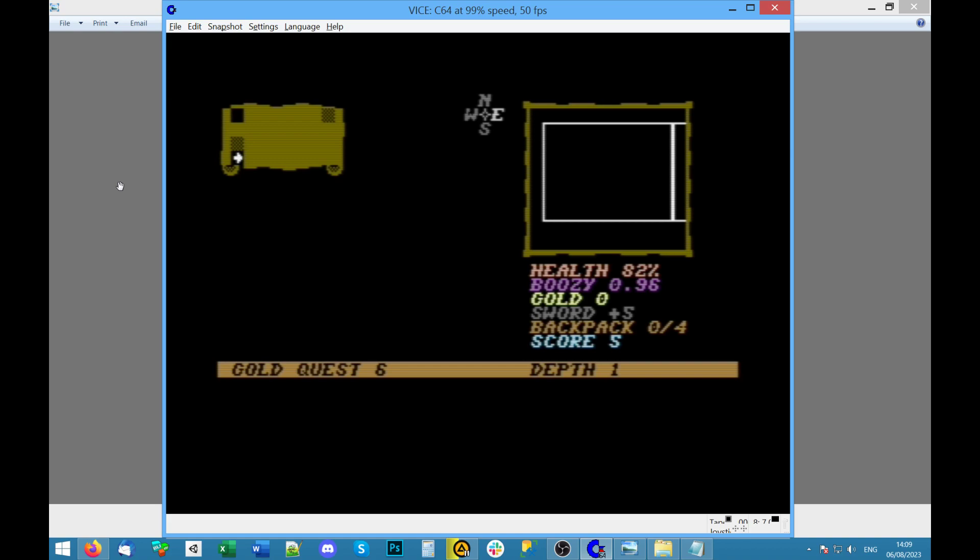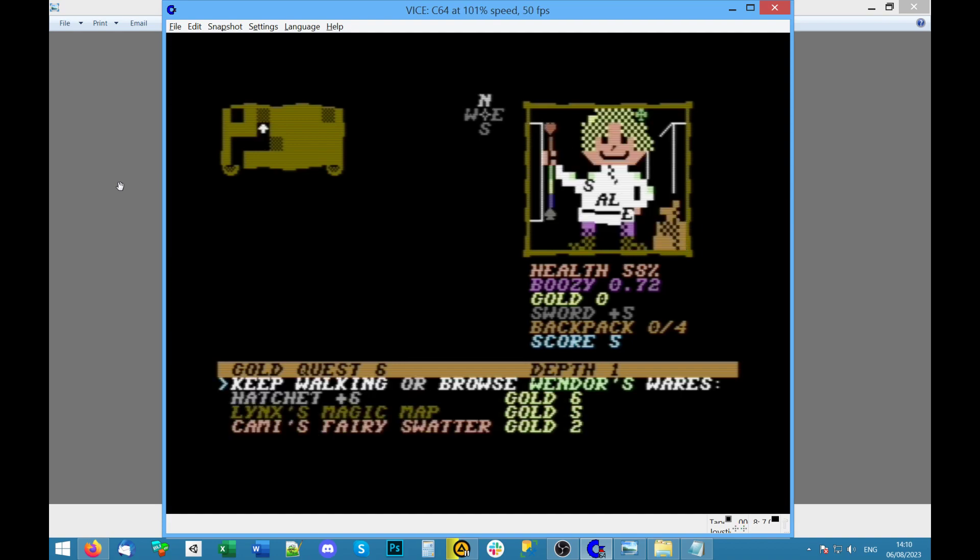Look — it's a full-on proper 3D maze. I can rotate all the way around. What's north? We'll go there. On the map in the top left we've got a gray area that you can walk into — there's a question mark there. What does that mean, is there a button to examine it? Nothing in here. When I tap fire — 'keep walking or browse.' When doors — 'hatchet plus 6, gold 6, I've got none' — so keep walking.